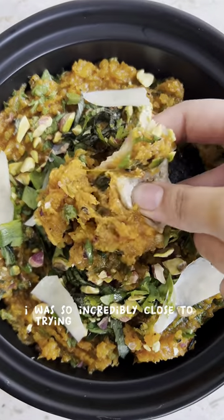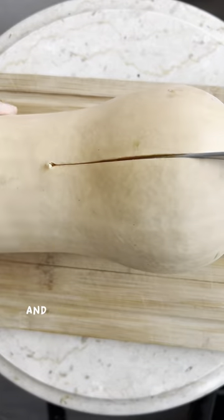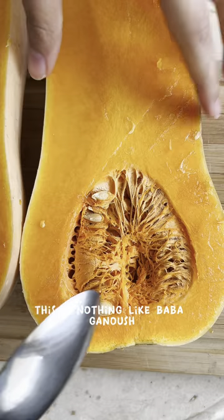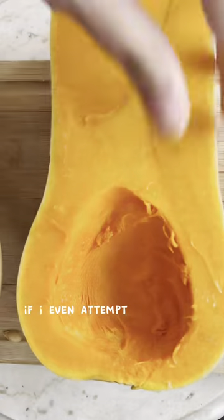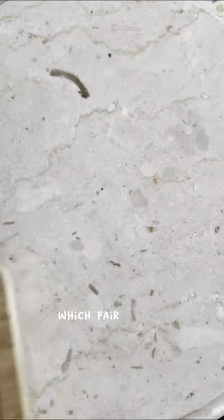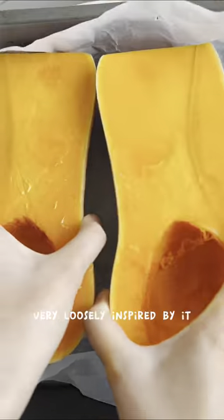I was so incredibly close to trying to pass this off as butternut squash baba ganoush, but on further reflection as I was going through the recipe, I was like, first of all, this is nothing like baba ganoush. Second of all, if I even attempt to market it as baba ganoush, I'm going to get killed in the comments — which, fair enough, because this recipe is literally nothing like it. It's just very loosely inspired by it.